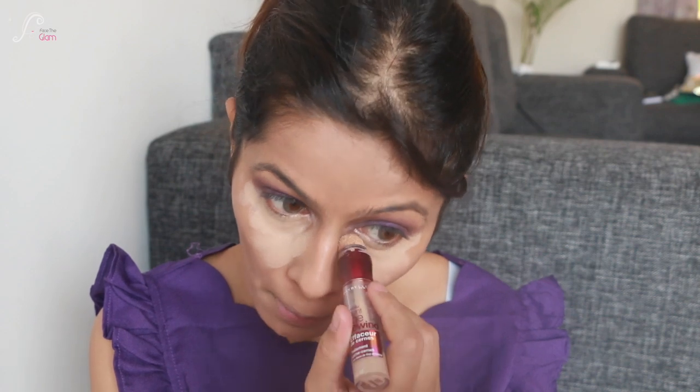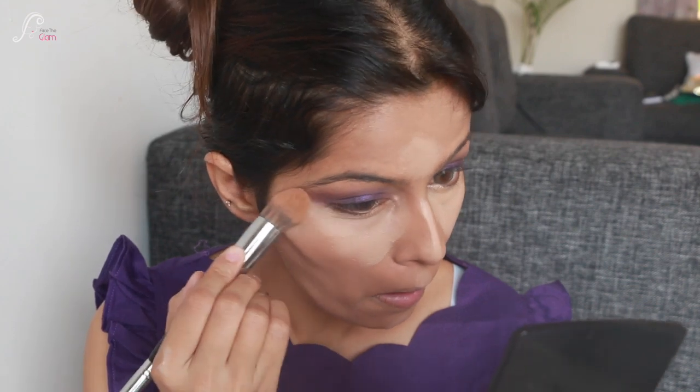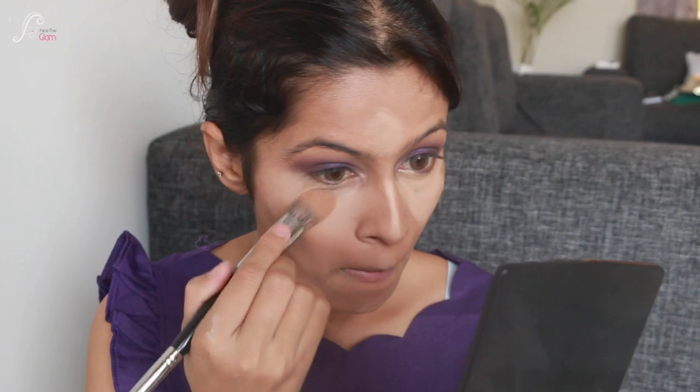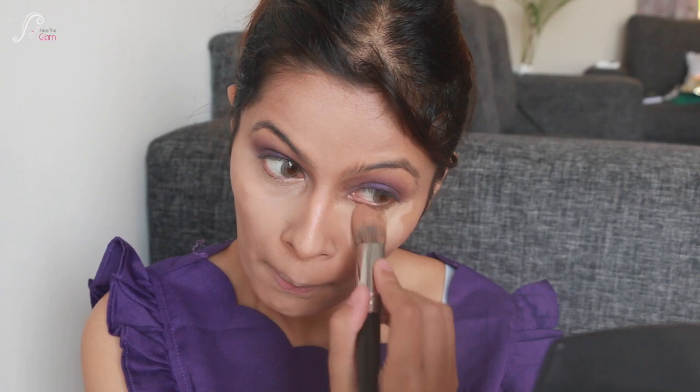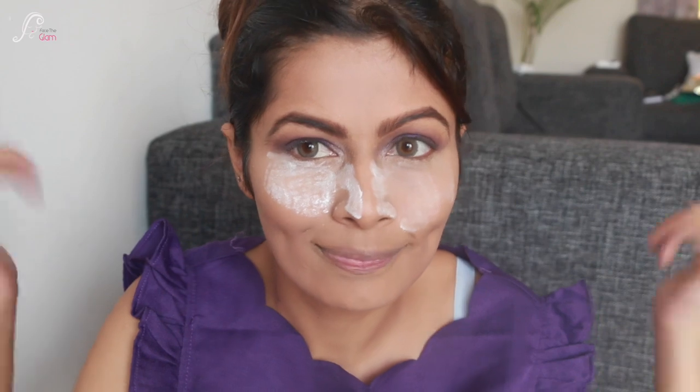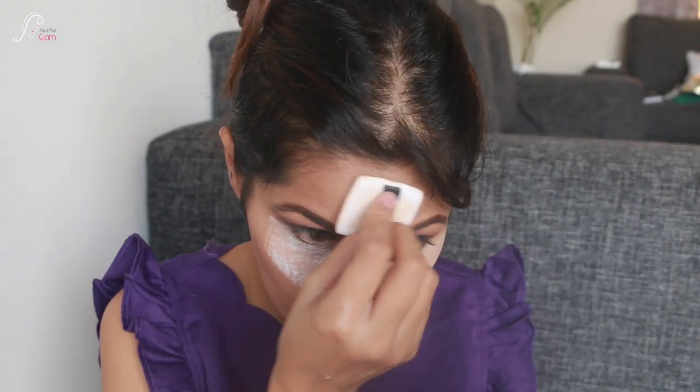To brighten my face I'm using Maybelline Instant Age Rewind Concealer under my eyes, bridge of nose, cupid's bow, chin, and a little on my forehead, then blending with a concealer brush. I love highlighting my face — it gives it new life. I love baking as well, so I'll be baking my face and doing my eyebrows too.